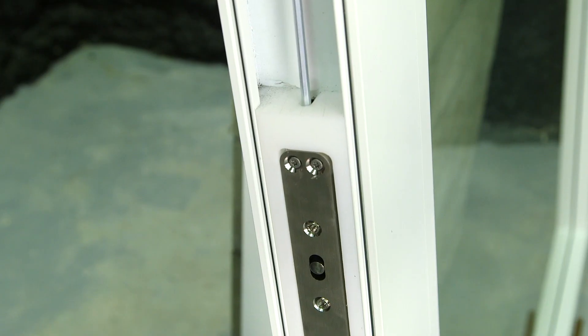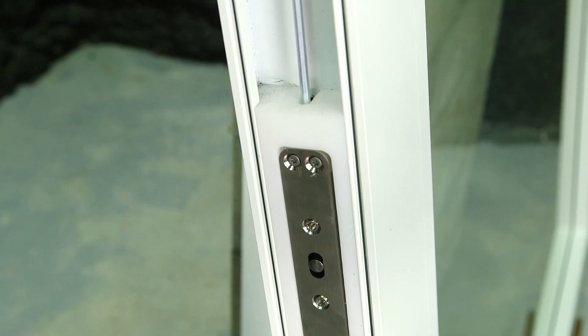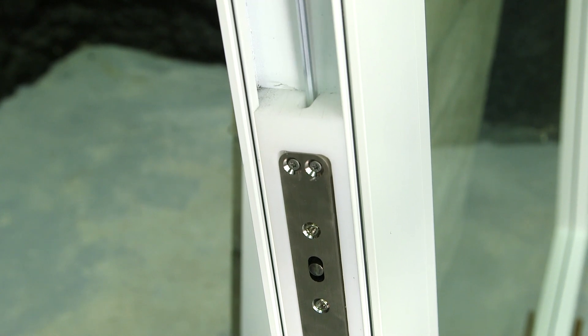The adjustable Allen key is inside one of the two adjustment screws. This adjustment screw is going to shift the panel side to side. We're going to want to start with this adjustment screw that's going to extend and retract the pin.